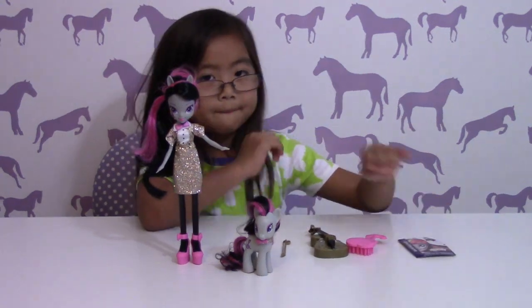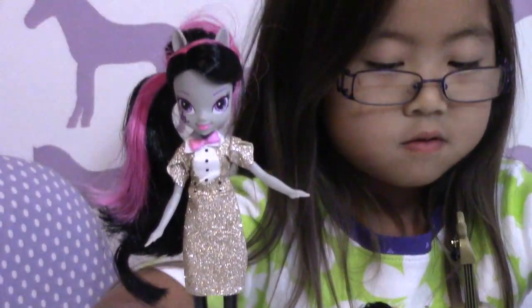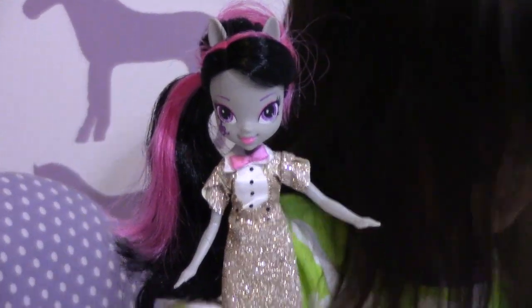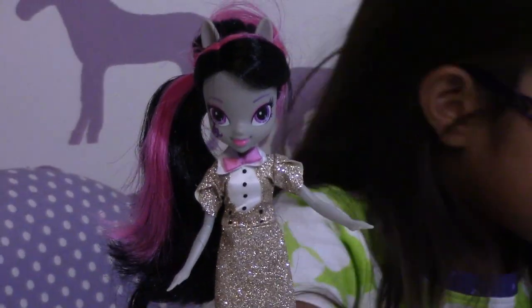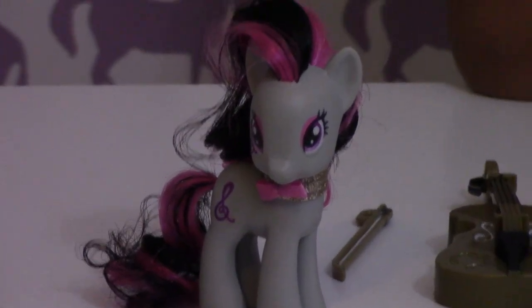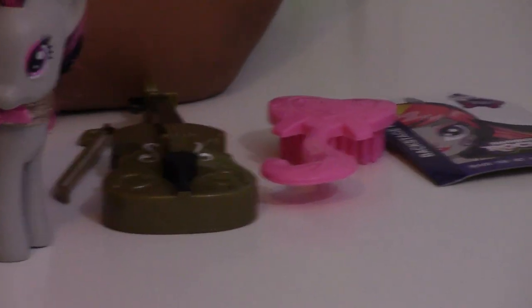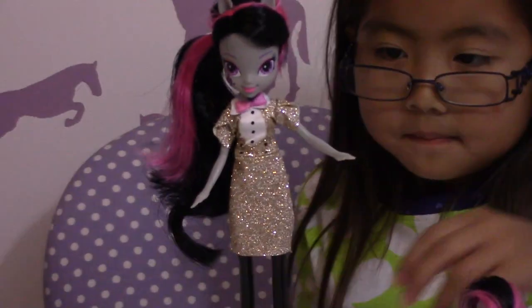So I'm going to zoom in real quick and show everybody. Here she is. And her pink shoes — I just dropped them. She has a pink stripe in her hair. And here's the pony. I just dropped this brush. She's wearing a bow tie too. And then here's the violin, the brush, and the boarding pass. So why don't you turn Octavia around?